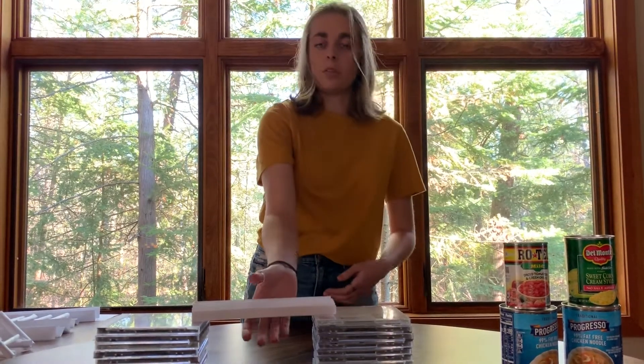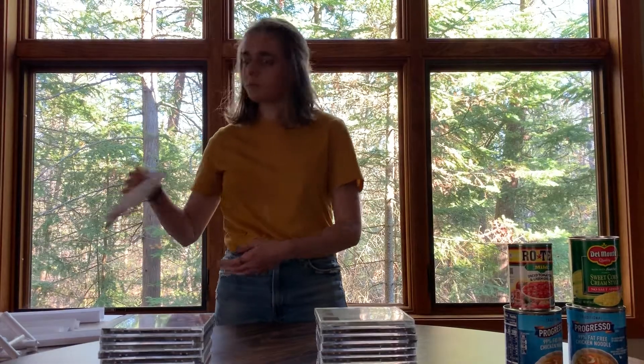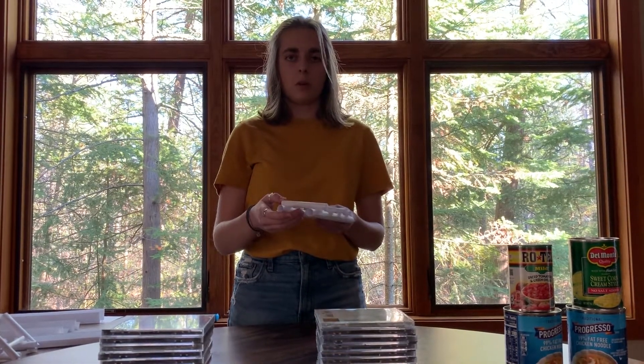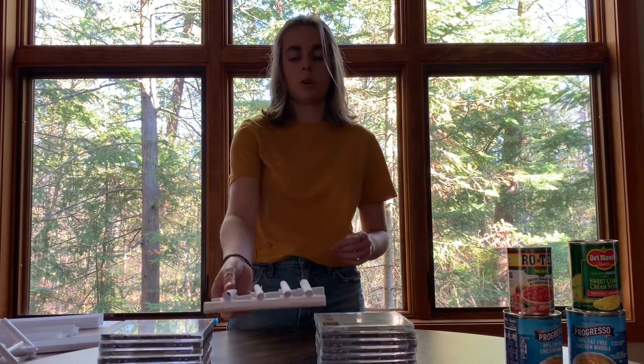Now, if you want to get an even more complex bridge, you can make one like this. This is a bridge that I made out of rolling pieces of paper. I attach them together using tape, but all of the weight is still going to be supported by the paper.